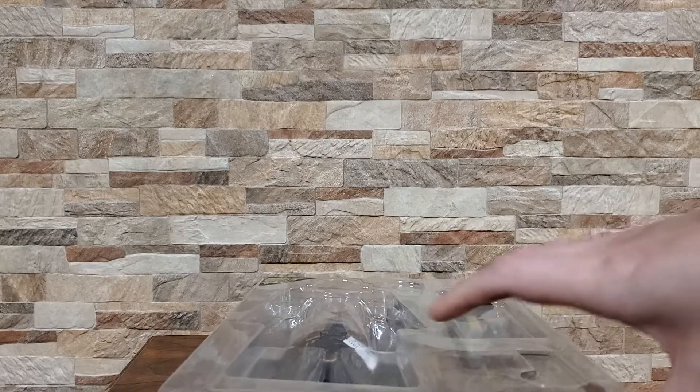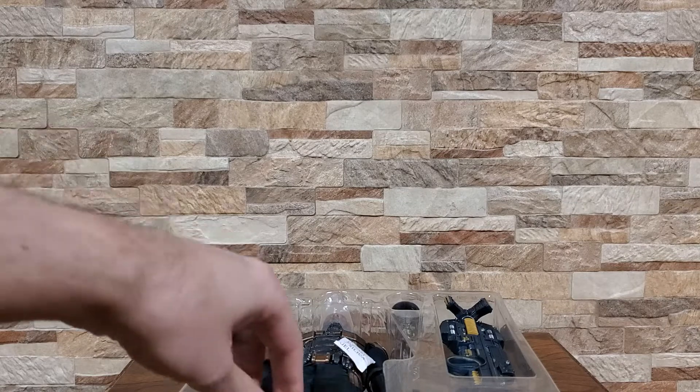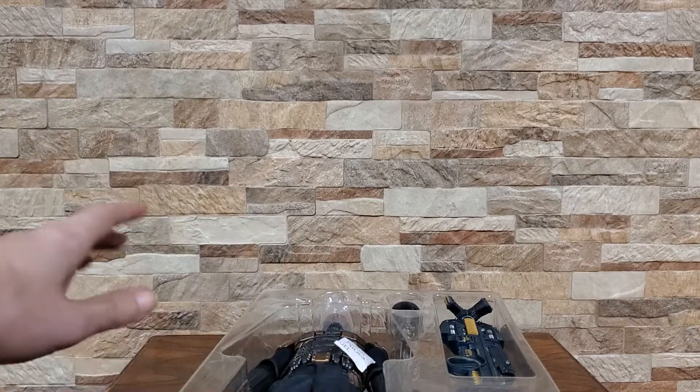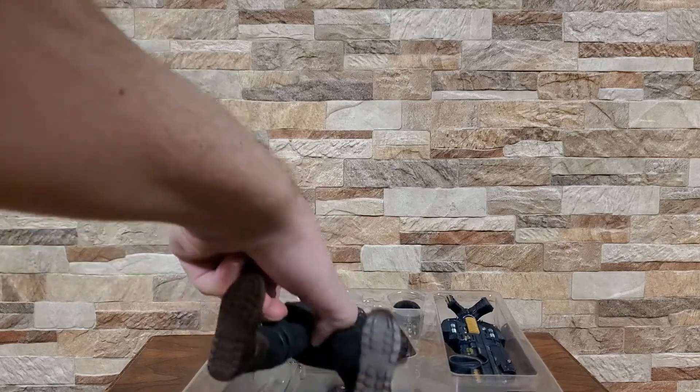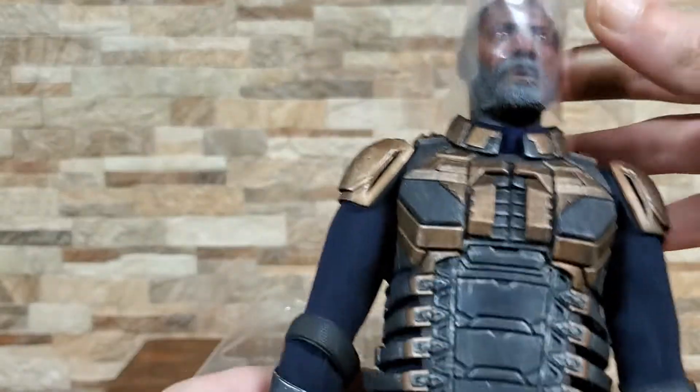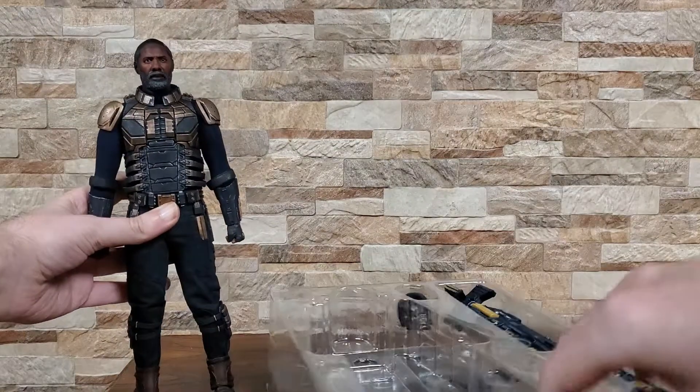Hot Toys does have a King Shark coming out which I am super psyched for, and Present Toys actually has a Polka Dot Man coming. So if you are going for a full Suicide Squad, hopefully that'll get done eventually. I'm really waiting for somebody to do a Rat Catcher too — that'll be amazing when that happens. That head sculpt's pretty great.